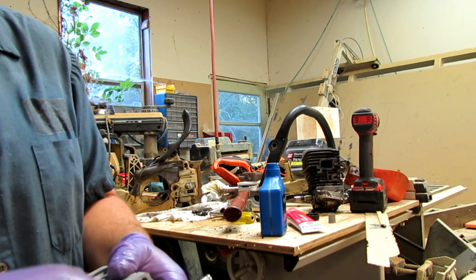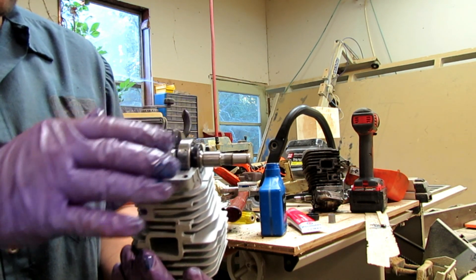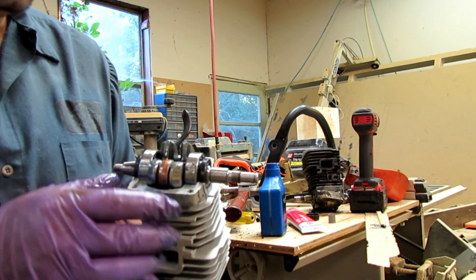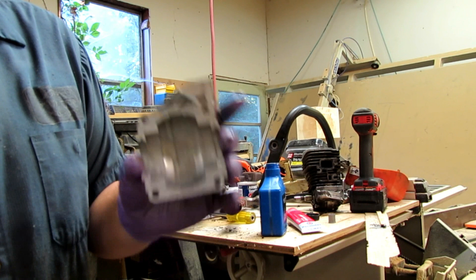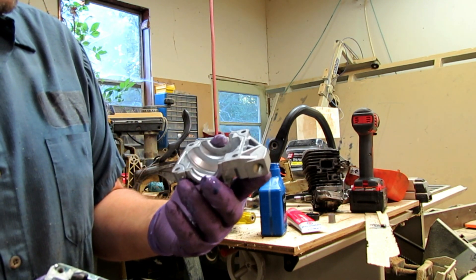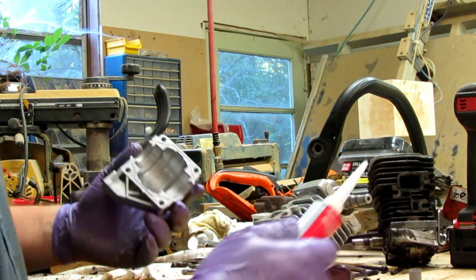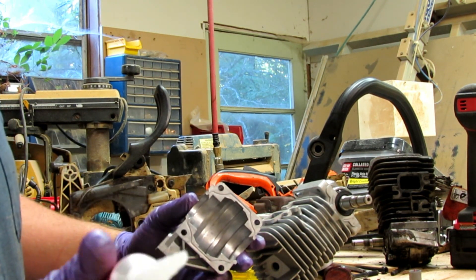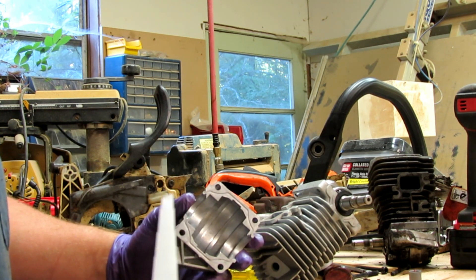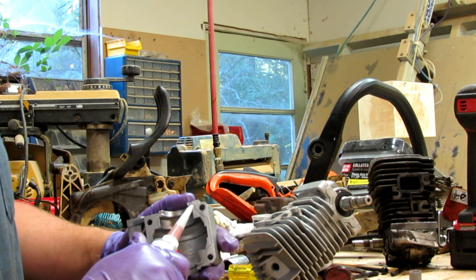I feel good about starting it up. I'm going to go ahead and clean up all these surfaces and wipe down the surface oil so that when I put my gasket on the base plate here it will make a good seal. Here's the gasket sealer — I cut off a little notch at the end of it there, so let's see if we can get this thing going.